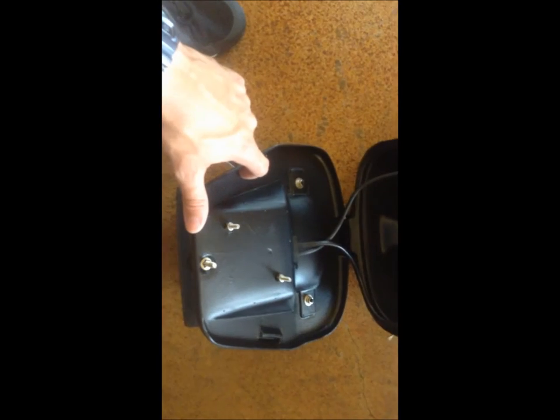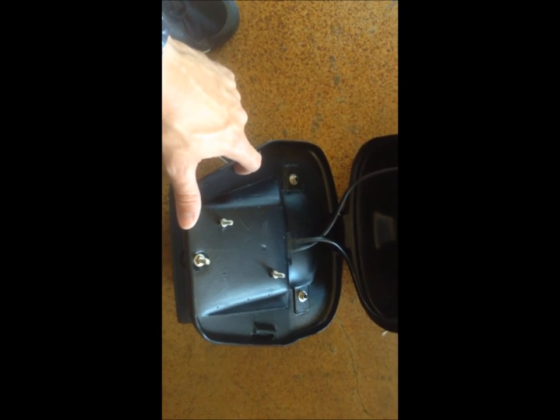The lid is water resistant, but not quite watertight. I'm still working on a way to seal that. If you're taking heavy splashes or water over the bow, it will take on a little bit of water, but it is water resistant for sure from normal conditions.